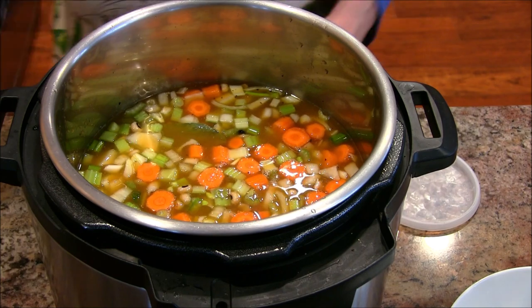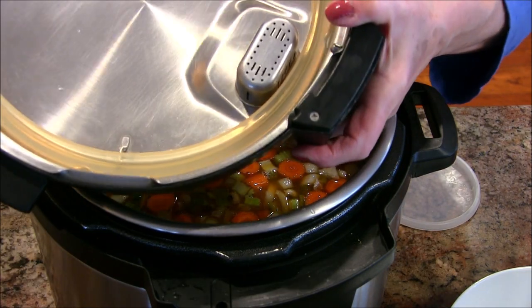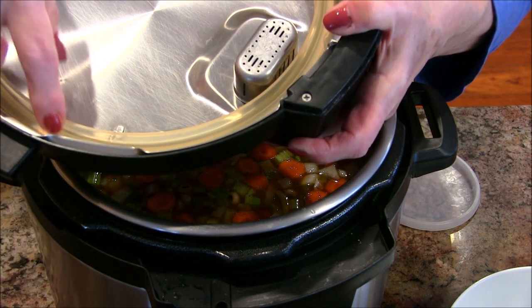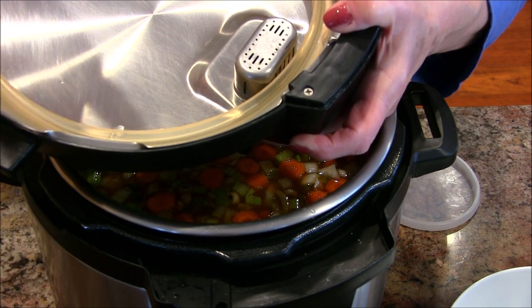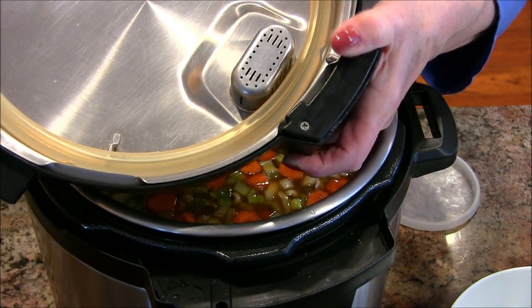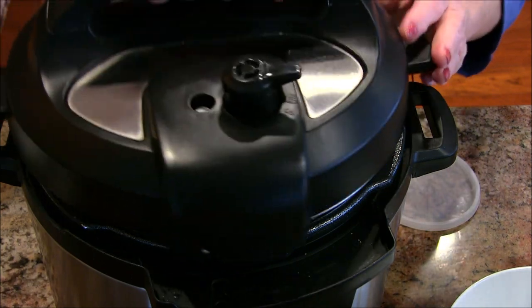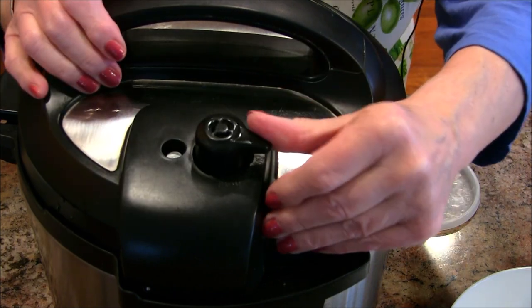I always leave the ring out when the pot is being stored because the ring can build up some scent. Sometimes I forget to put that ring back in there, and the pot doesn't work right. So I'm going to put the lid on now — making sure the ring is in place — and set it to sealed.